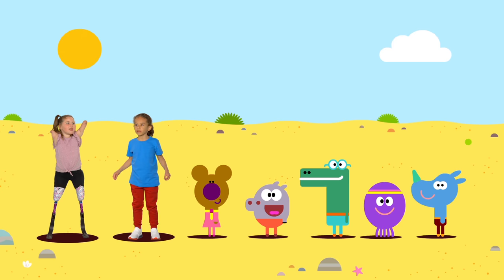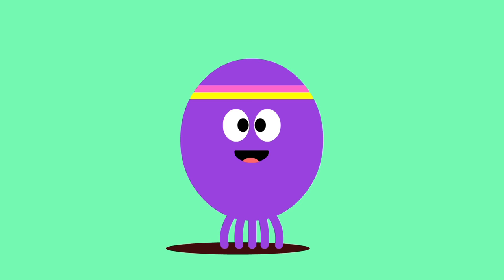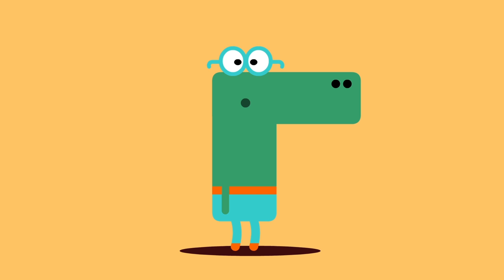Let's start our first 30-second star jump workout. Five, four, three, two, one, go!